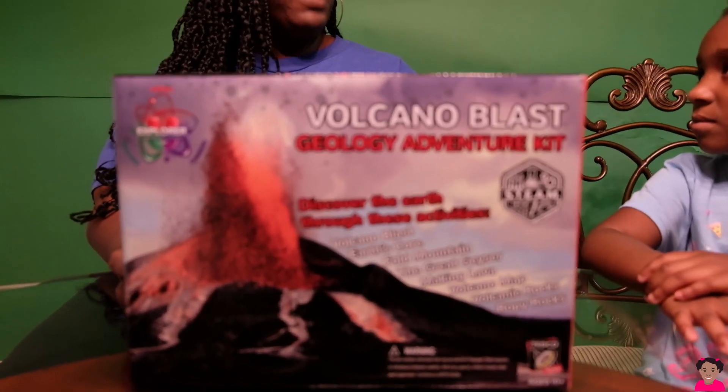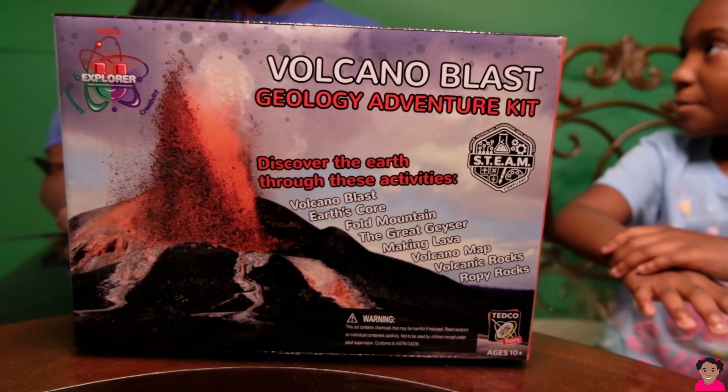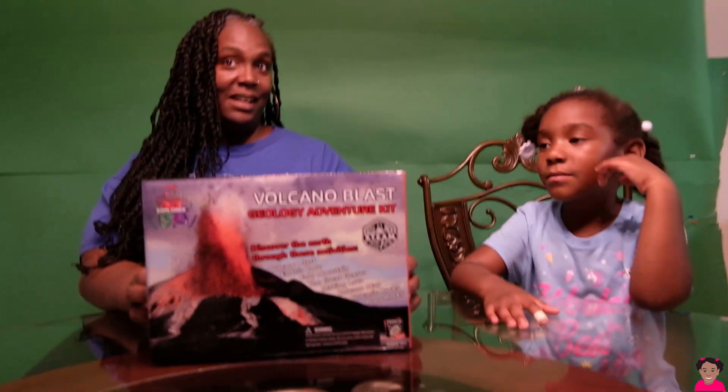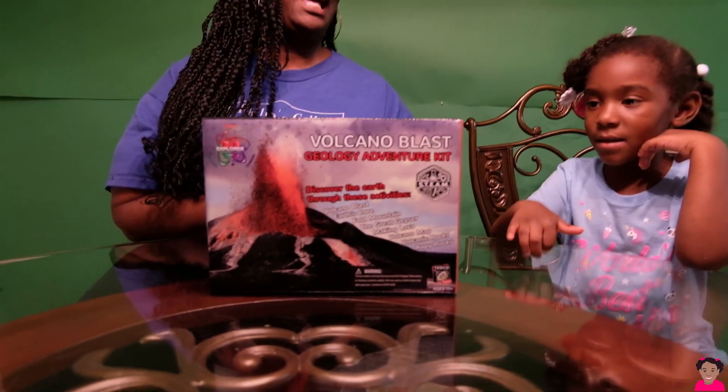And what kind of experiment are we going to do? Explore the volcano. We're going to use the Volcano Blast Geology Adventure Kit. Ready to see how it works? Yes ma'am. Let's find out. Let's see what's inside.